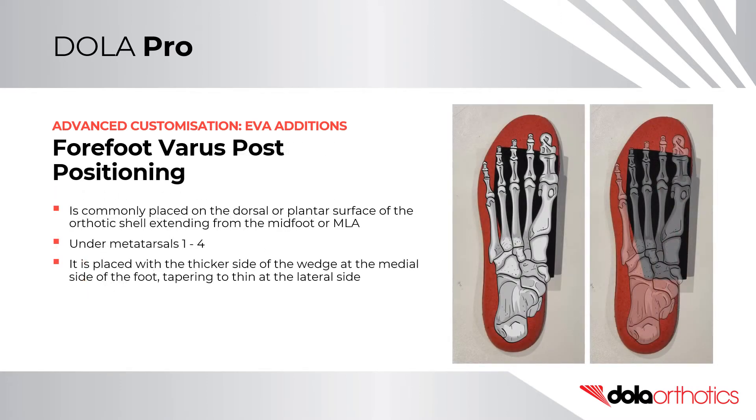Forefoot Varus Extension Positioning. It is commonly placed on either the dorsal or plantar surface of the orthotic shell, extending from the midfoot or MLA. It extends forward under metatarsals 1 to 4. It is placed with the thicker side of the wedge at the medial side of the foot, tapering to thin at the lateral side.